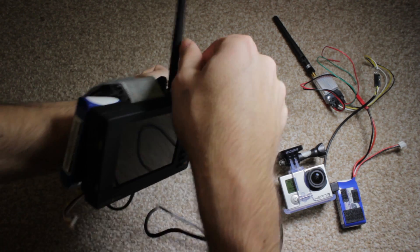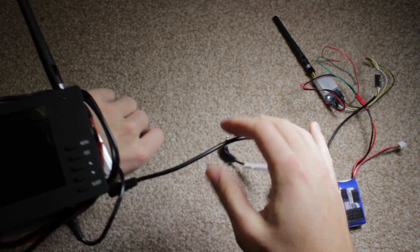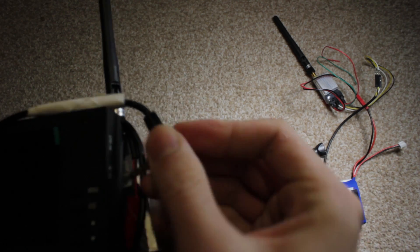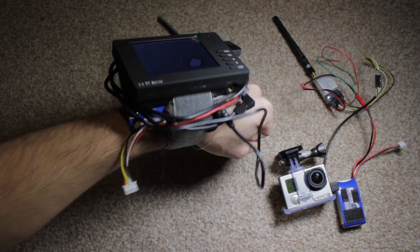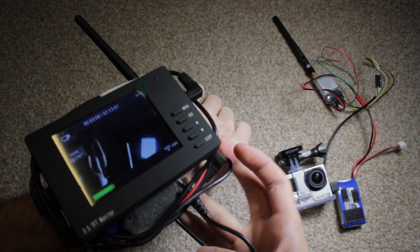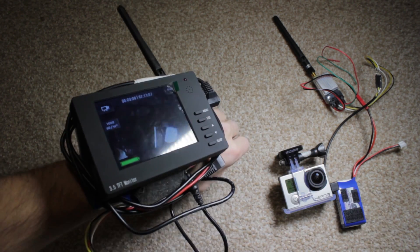I also made it wrist-mountable because I want to use this rig for purposes beyond FPV — other videos as well. I haven't tidied up the wires yet, but worn on the wrist it looks something like this. It looks a bit ridiculous; if you wore this down the street you'd probably get a few looks, like the mad professor or Doc Brown from Back to the Future.